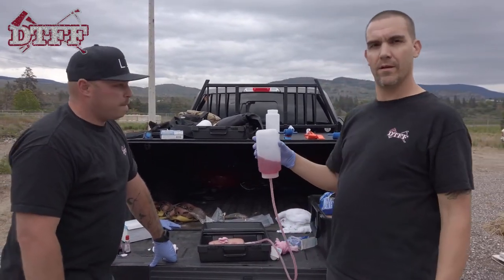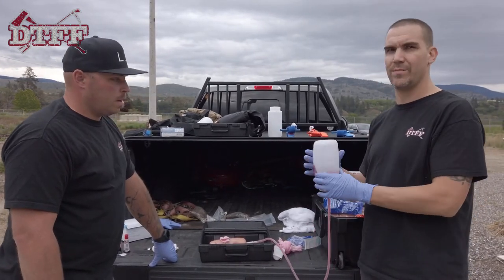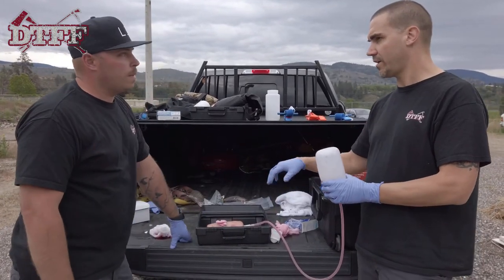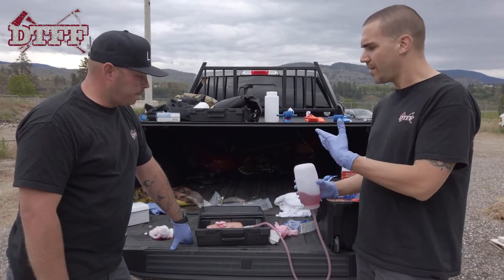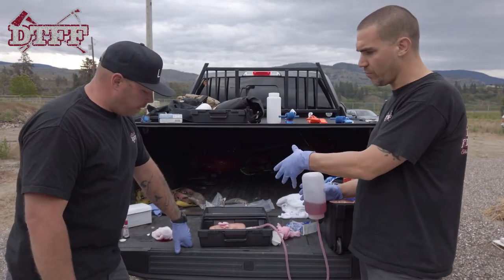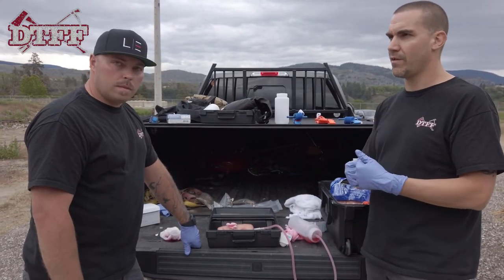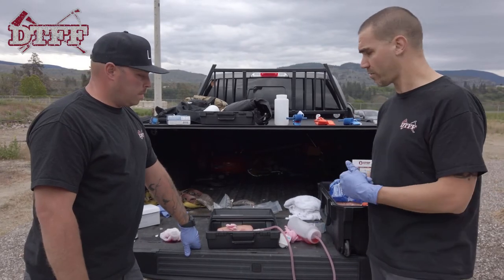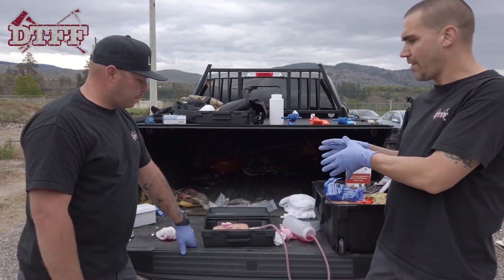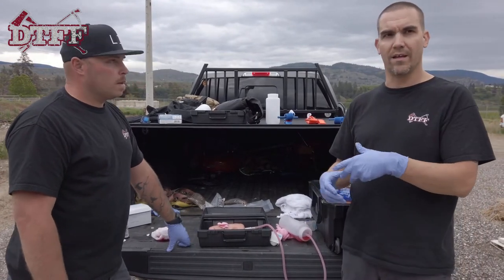It's important to note: if you're the person operating the simulator, once you can see the student doing the technique correctly, you shouldn't keep squirting the blood — because this is pressurized. We just want them to get the proper technique, that muscle skill of putting wound packing in. Don't keep spraying blood, because you're basically making them believe the technique isn't working — and we know it works. This is a great prop for one student at a time.